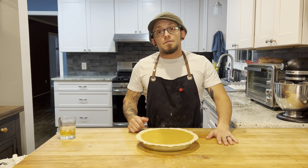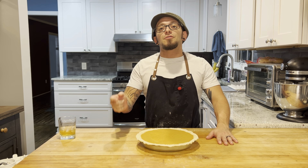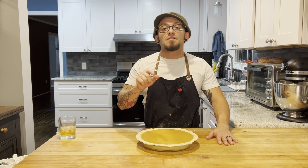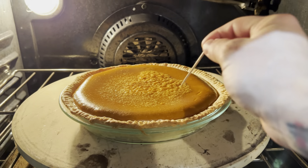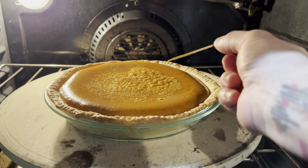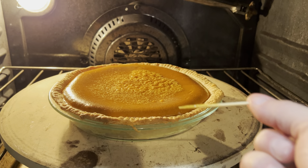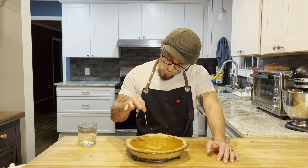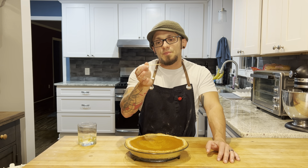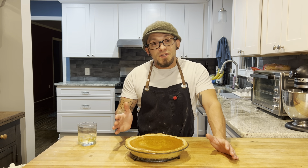We are ready for the oven. Going into a 425 degree oven for 15 minutes, then I'll drop it to 350 and continue to bake for another 30 minutes. After that time, I'll stick a toothpick in about an inch from the edge — still a little wet, so I let it go another 10-15 minutes. Gave it 10 more minutes and now the toothpick is coming out clean. I'll let this sit until it comes to room temperature and then we'll be ready to cut it.